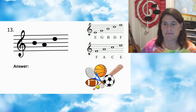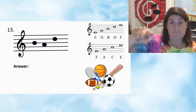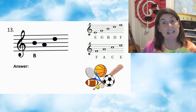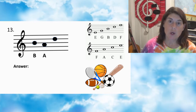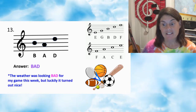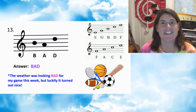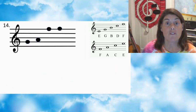Number thirteen — press pause. First note B, second note A, third note D. Answer: BAD. The weather was looking bad for my game this week, but luckily it turned out nice. Good news!